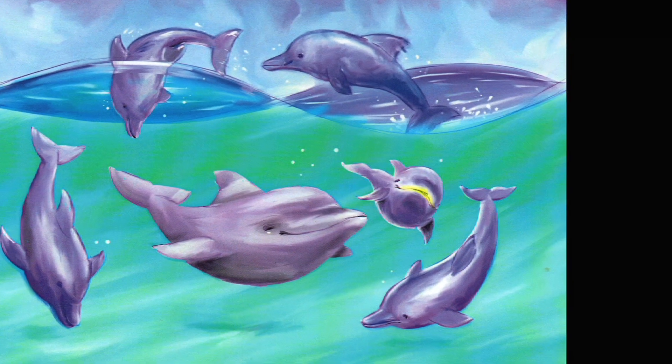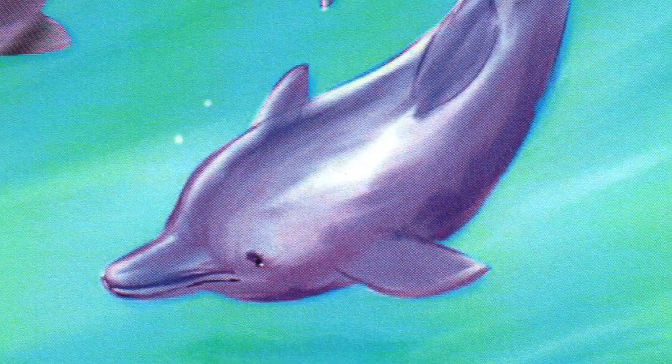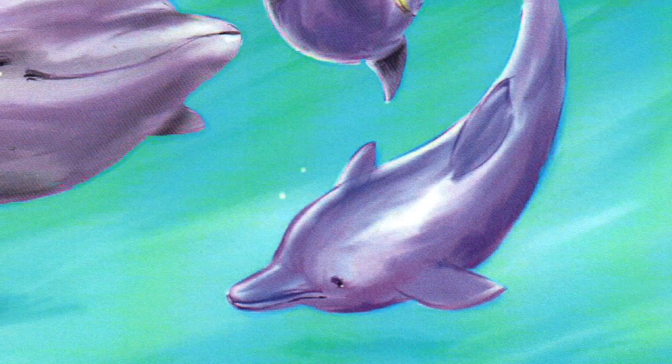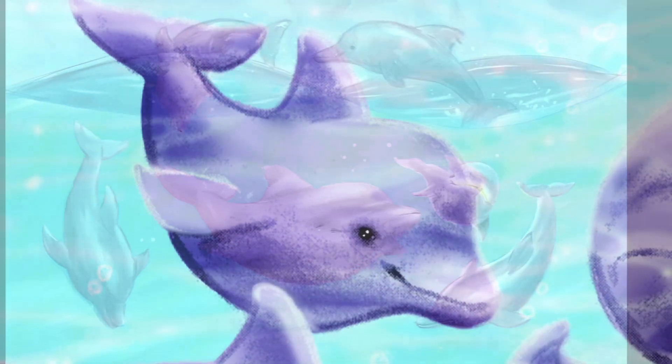Once upon a time, there was a young bottlenose dolphin with very yellow lips. His mother, Bo, named him Lemon Lips. They lived in a big family of dolphins called a pod. The pod traveled all around the beautiful turquoise waters surrounding the Turks and Caicos Islands.